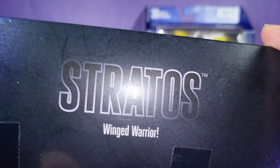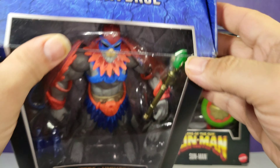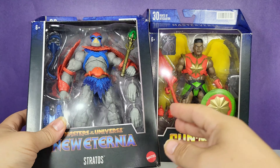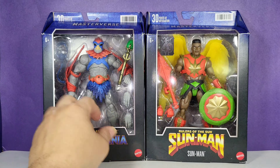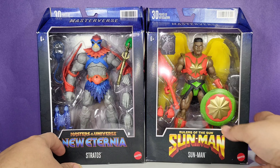On the side it says 'Stratos, Winged Warrior,' and of course Masterverse on the top, with 30 points of articulation and the UPC code. Now let's take a look at the Sun Man box.